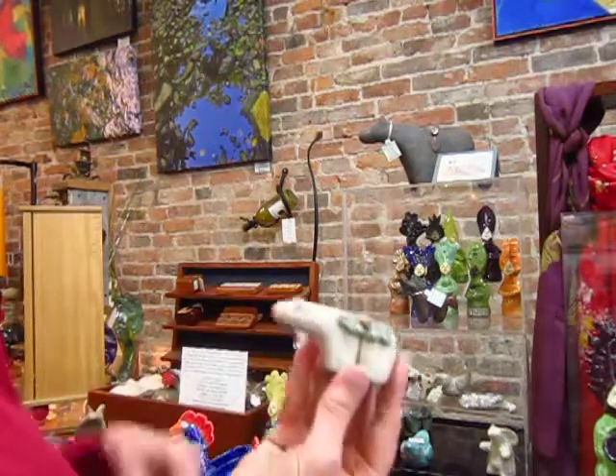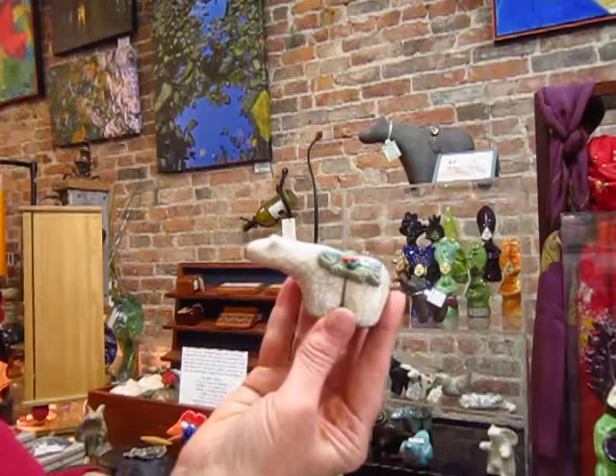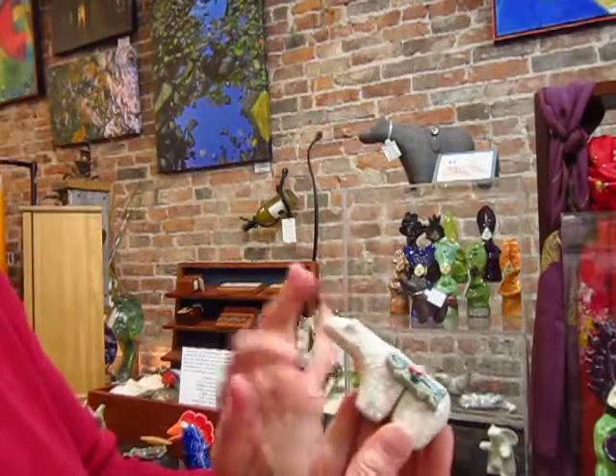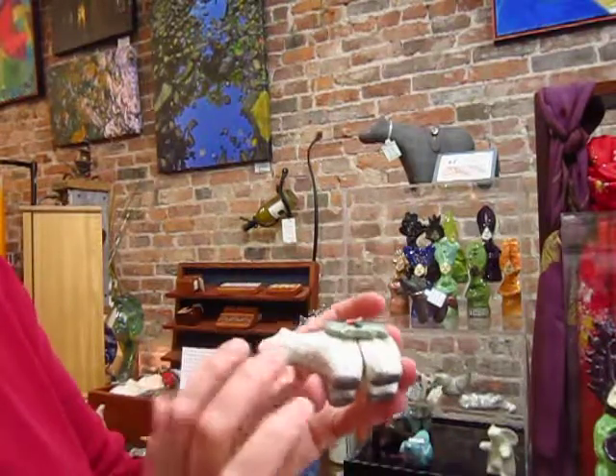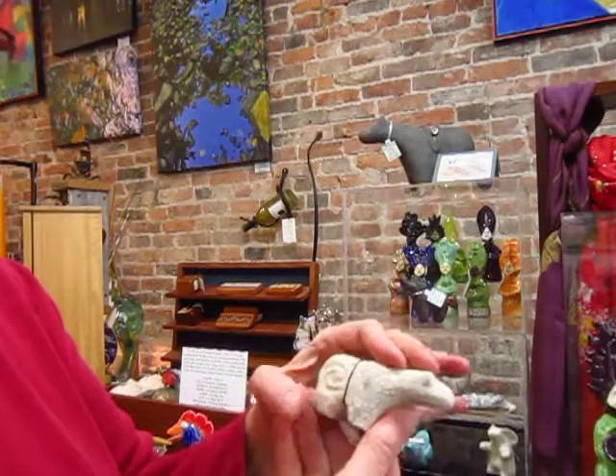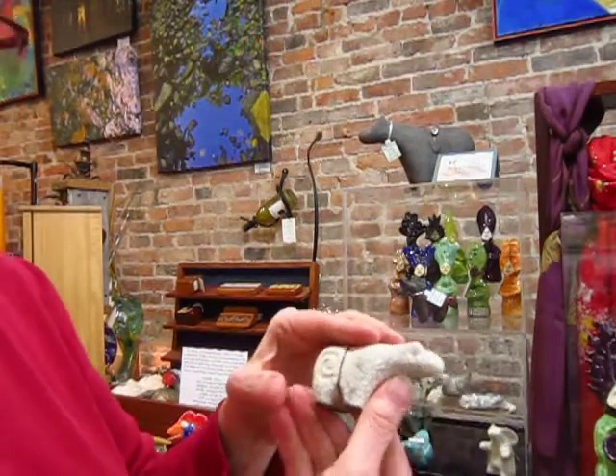And here's a polar bear with a salmon on his side. This is raku fired. You can tell by the crackling in the glaze — that's where the smoke gets in and gives it texture. There again, no two are going to be alike.